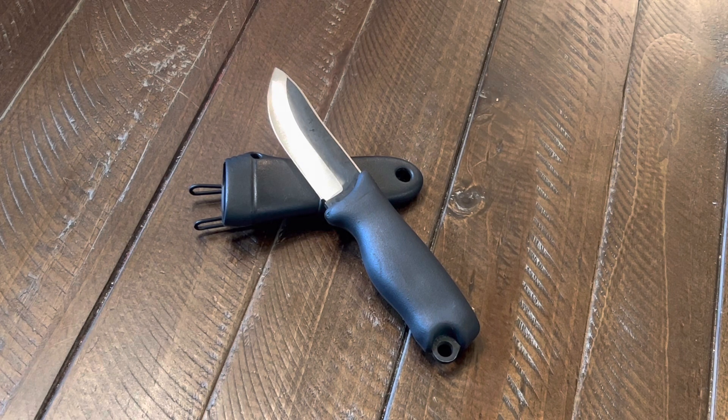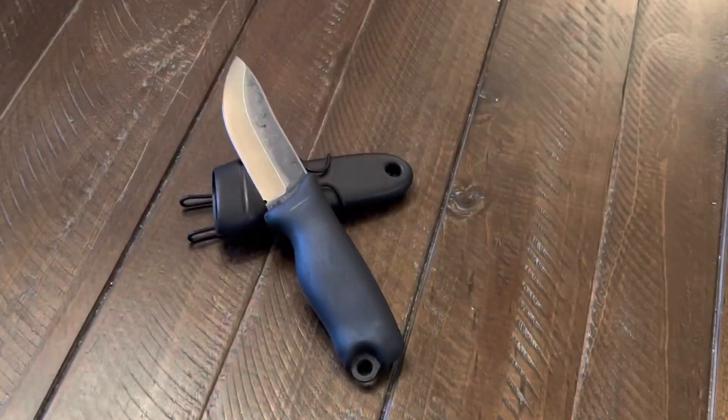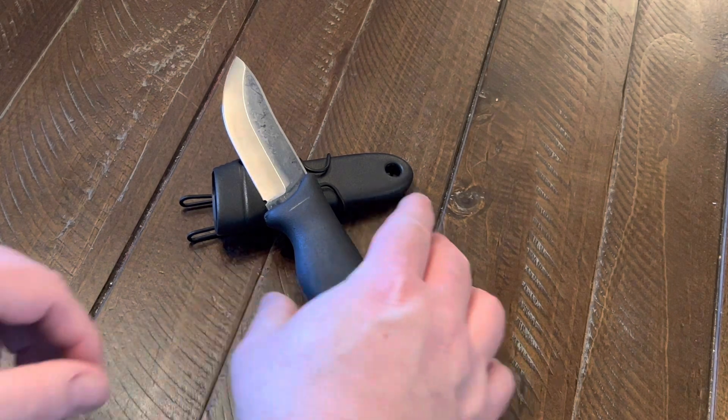Today I'll be showing y'all the Varusteleka Jääkäri Puukko 85. Please forgive my pronunciation on that — I'm sure I butchered it, and it took me a couple takes to get it out that well. I've had this knife for almost two years now, and it lives in one of the outside pockets of my backpack. It's gotten some regular use over the past couple years, and as you can see, some of the coating is wearing off in spots. I know some look at that as a bad thing, but to me it's just a sign of a well-used and well-liked knife.